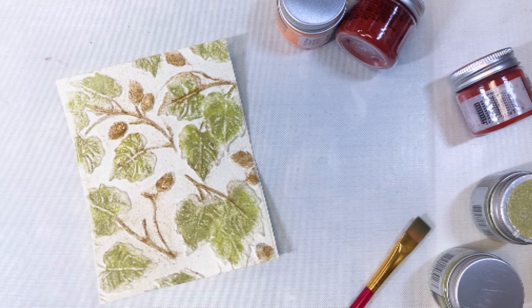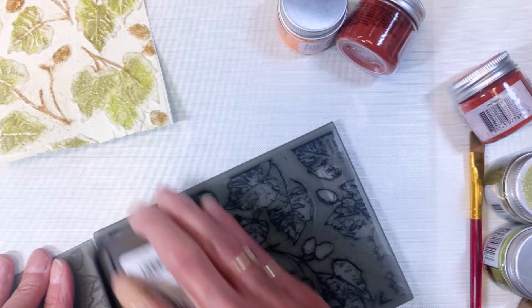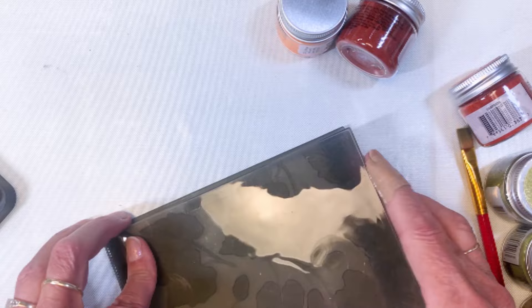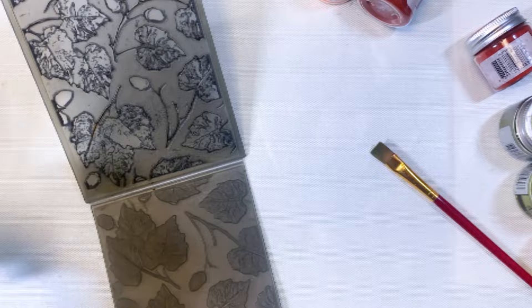This one has a cream-colored background. I pulled out my ink pad and I'm going to rub it over the flat half of the embossing folder, then add the embossed piece back in — it kind of locks in place. Running it through again, you can see that added color to the background.